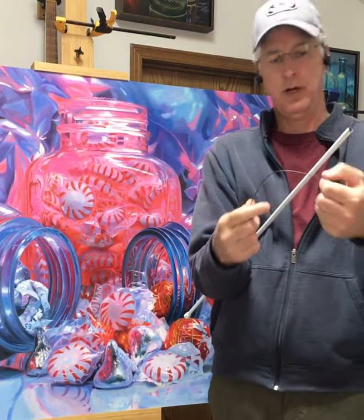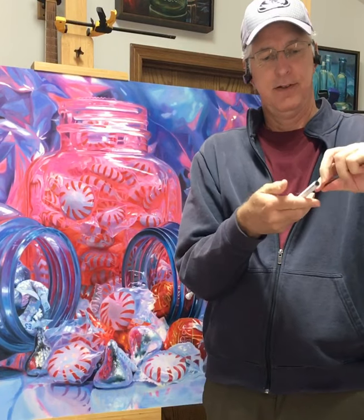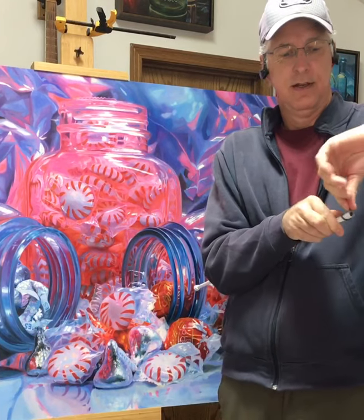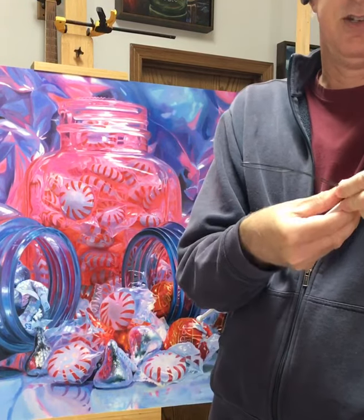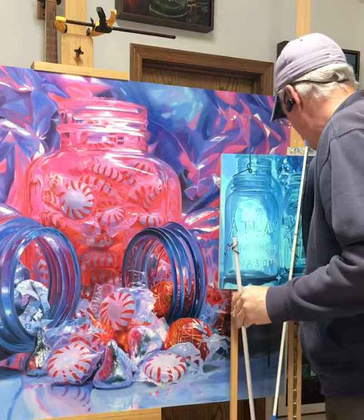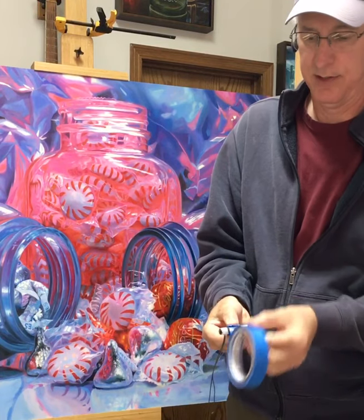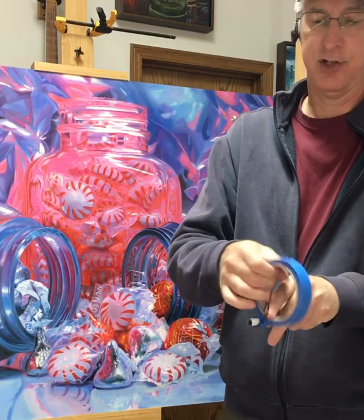Grab yourself a piece of wire — you can use a coat hanger if you like. Bend it in half and wrap it around your stick, just like that. Then take some tape and wrap it around that sharp edge to keep it from scratching your painting.